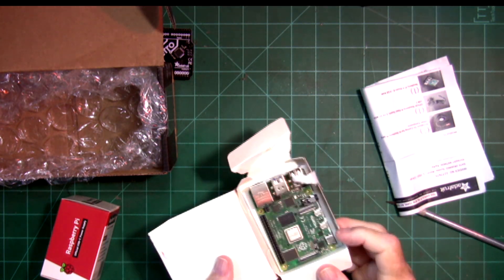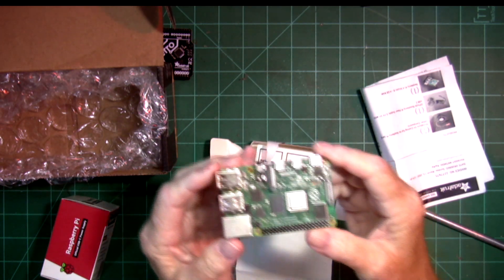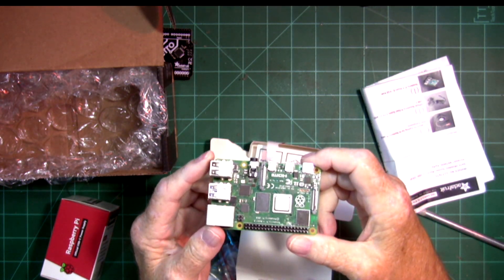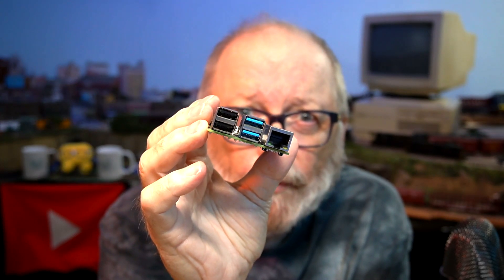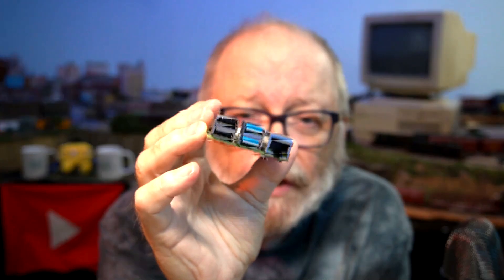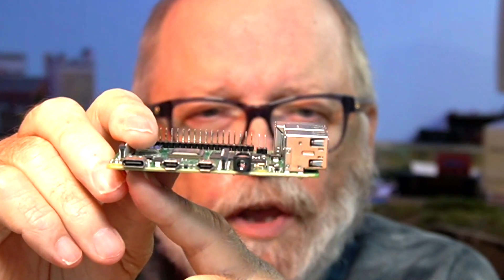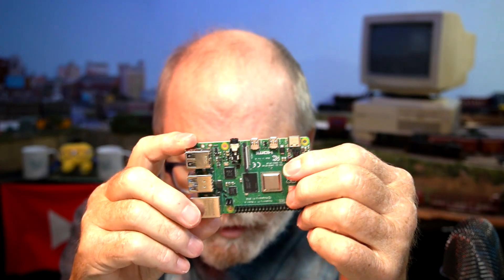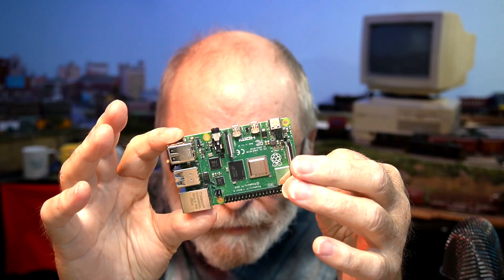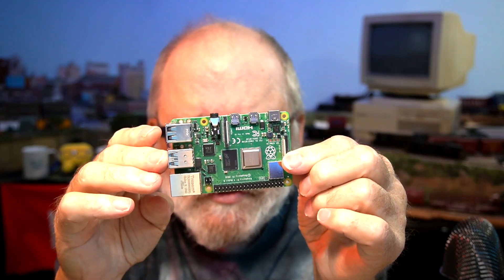Raspberry Pi 4 — it's the same size, but there are a lot of different features here that are not on the Raspberry Pi 3. It still has four USB ports, but two of them are USB 3. It has your Ethernet connection, audio jack, two HDMI ports, and a USB-C port for power. There's also a GPIO port, and Wi-Fi — I think they now have two antennas on there.